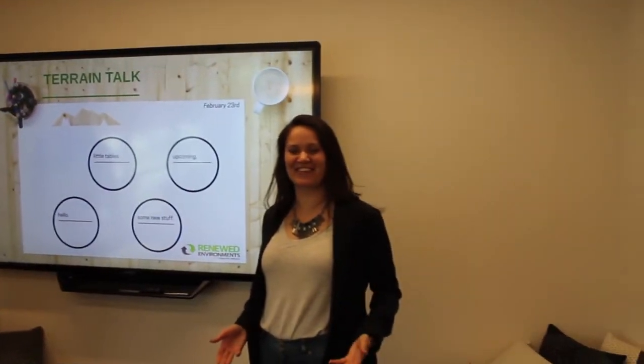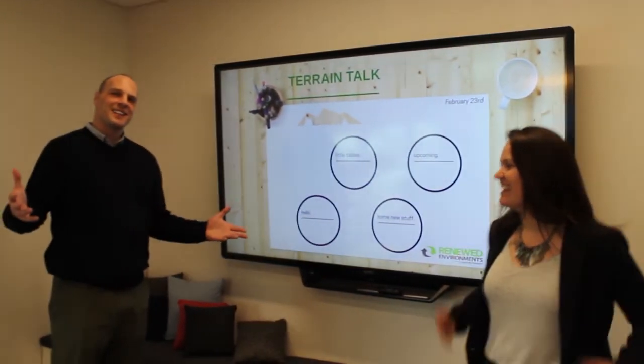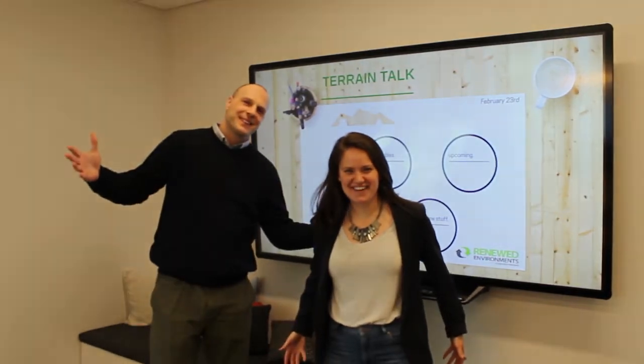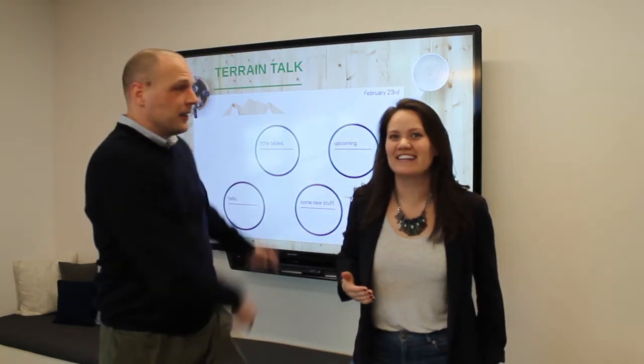Thanks again for joining us for our first ever Terrain Talk. We look forward to seeing you next time. I'm Jen. I'm Zach. Thanks for joining us. Just remember, folks, all prices listed here are list prices. If you're interested in your discounted price, make sure to reach out to your Terrain representative.